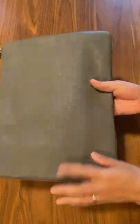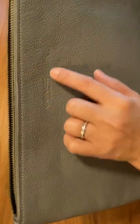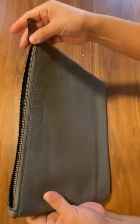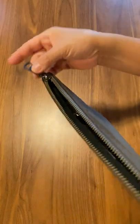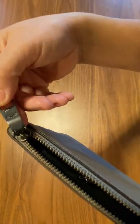This is your Coach Standard Pebbled Leather and the front has the Coach stamp. It's quite hard to see from far but if you move closer you can see. It also has a metallic zipper with the Coach branding on it.